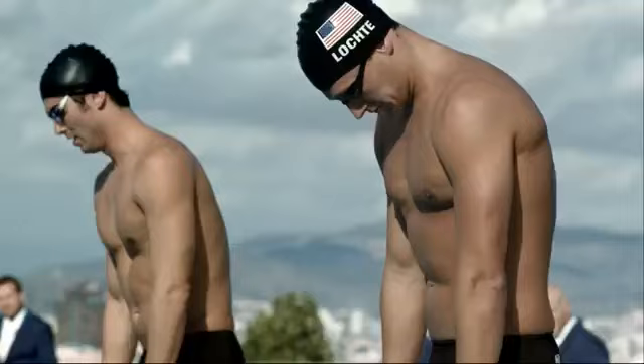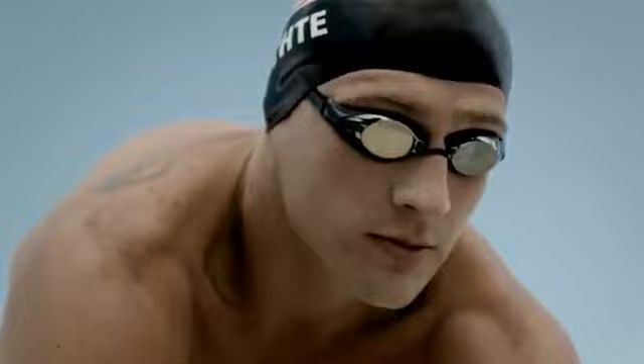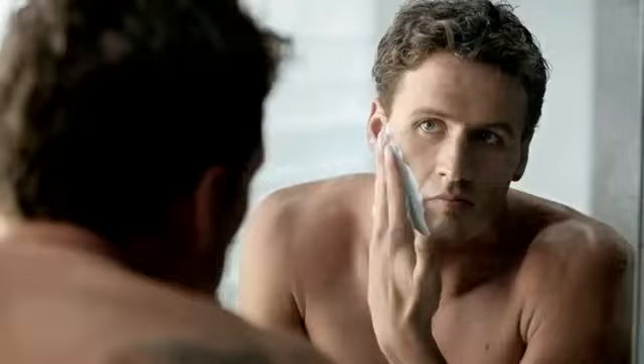You get in the zone long before the race. Get your head right and focus. On race day, you don't leave anything to chance.